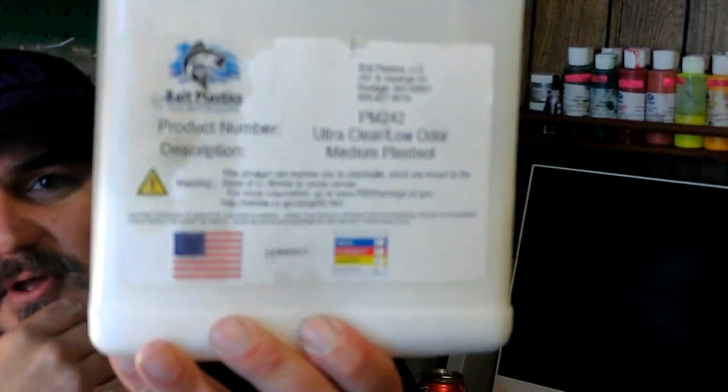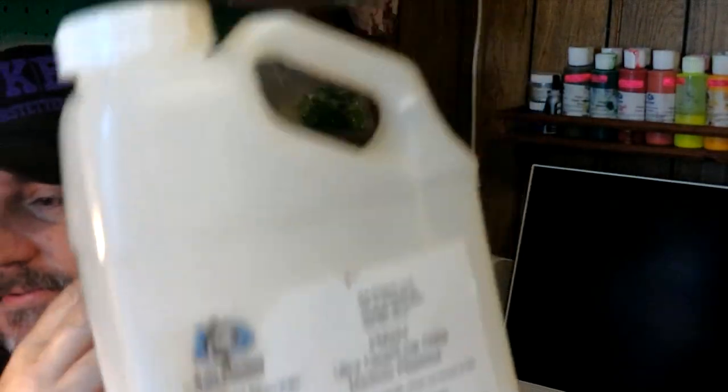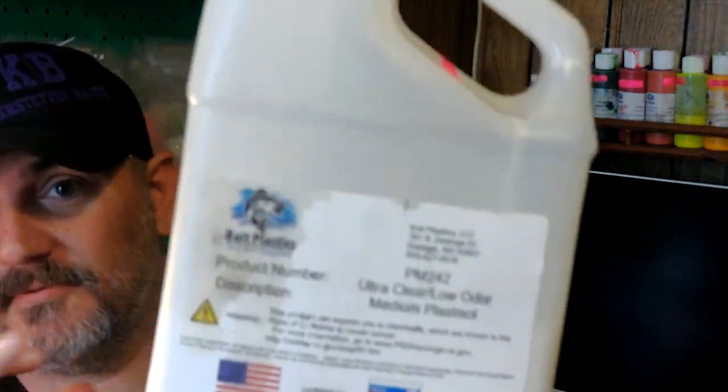The bait stuff I'm using — that I haven't said much about — is the 242 Low Order Medium from Bait Plastics. That's what I use on all my baits. Every one of my baits I make, I use this. I don't use salt, I don't use hard. That's what I use right there for all my baits.